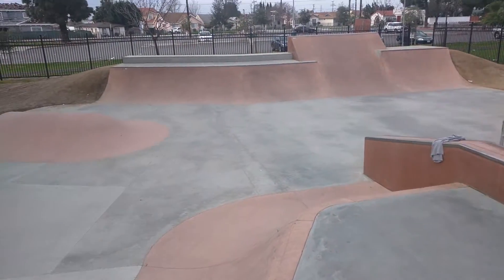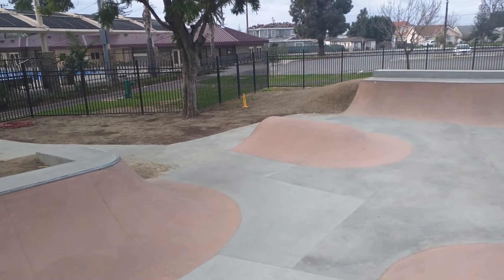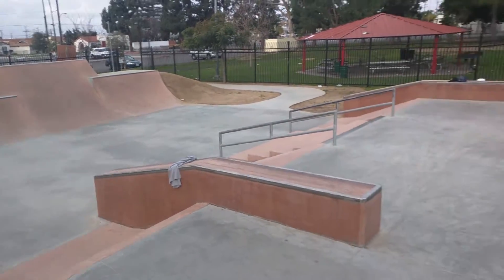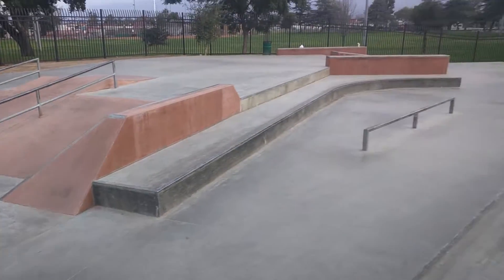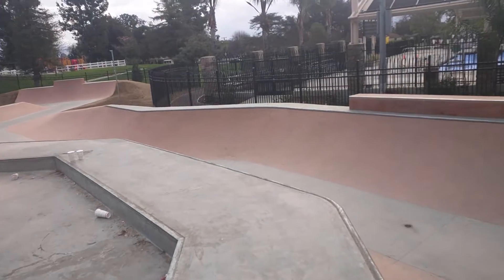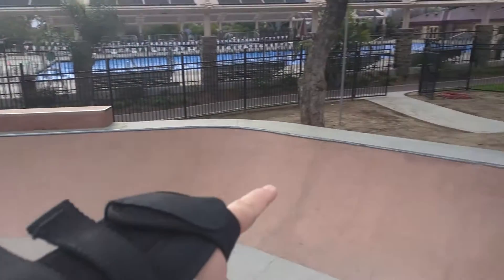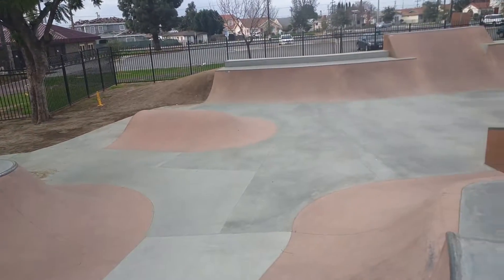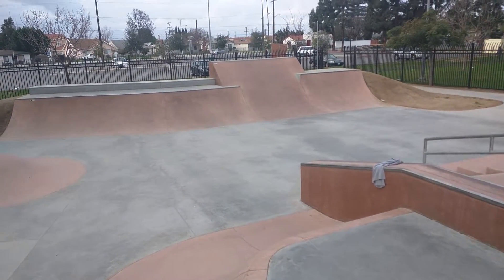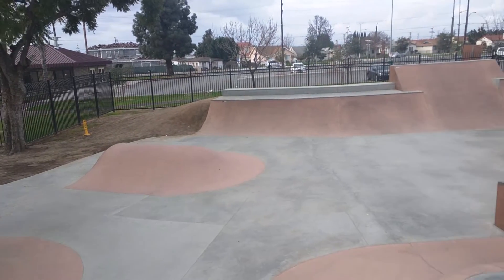Rosemead — I was reading from Wikipedia — is home to the headquarters of the company that makes Sriracha sauce, though they make the actual sauce in neighboring Irwindale. I doubt that's the reason, but I'm wondering about the reddish rust-dyed concrete — because this skate park is spicy. It's good, it's a lot of fun.